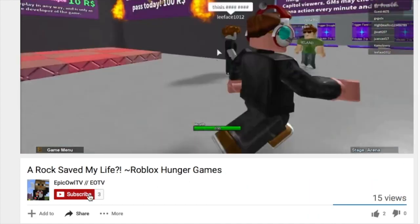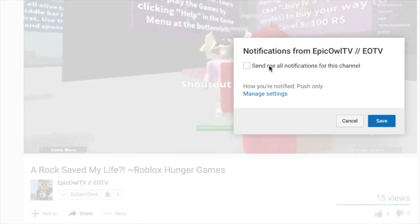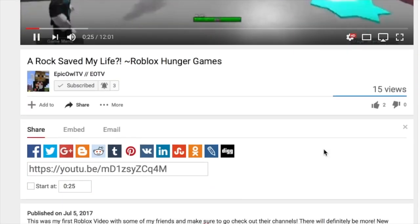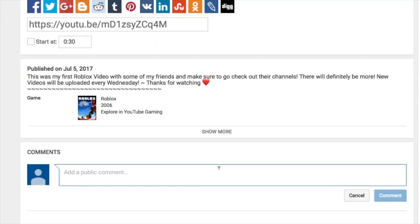If you guys haven't already, make sure that you hit the subscribe button to join the Epic Owl fam. I post every Wednesday. Also give this video a big thumbs up to show your support for hashtag Epic Owl Halloween. And put in the comments down below what other Halloween videos you want to see. Thanks guys!